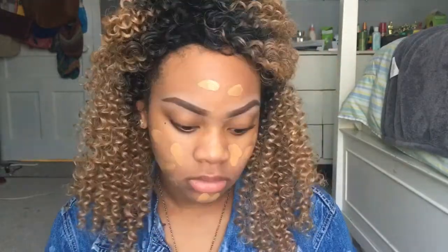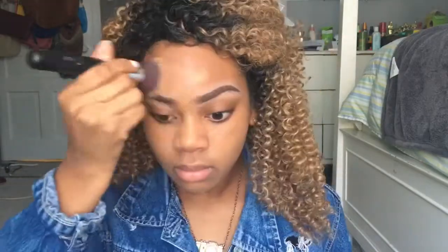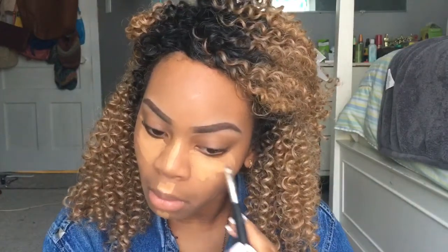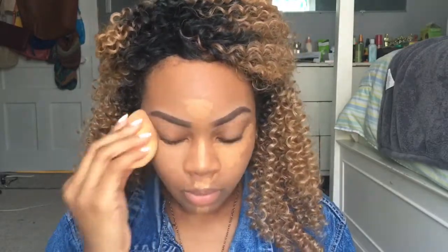I'm applying the foundation with my fingers and blending it out with my brush. For concealer, I'm taking my LA Pro Girl Concealer in the color Toffee and applying it to the areas where I want to highlight. To blend out my concealer I'm using my damp Real Techniques beauty blender and just taking my time doing this.